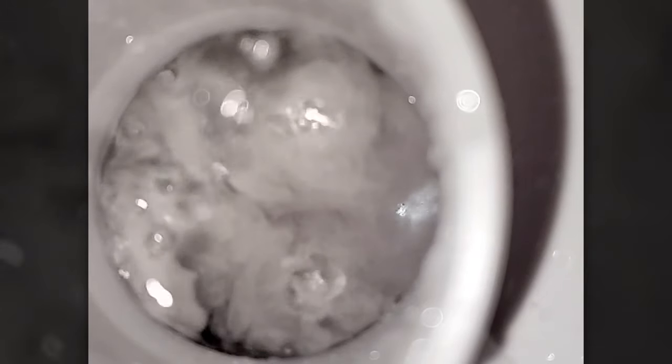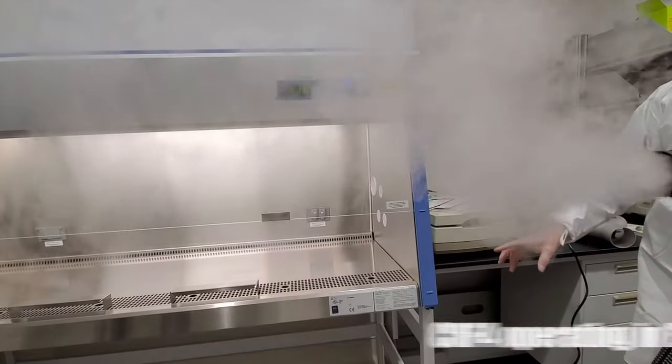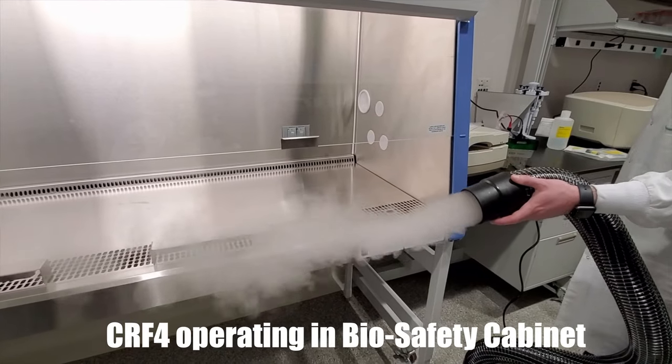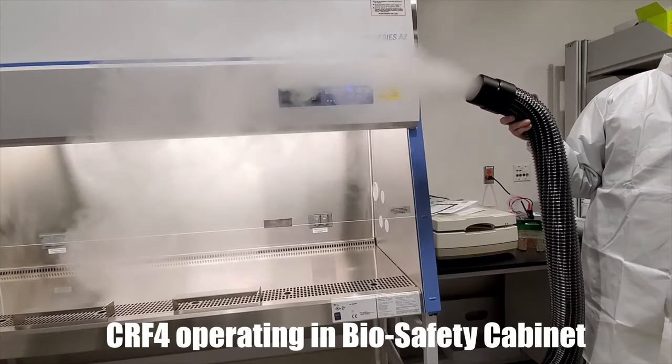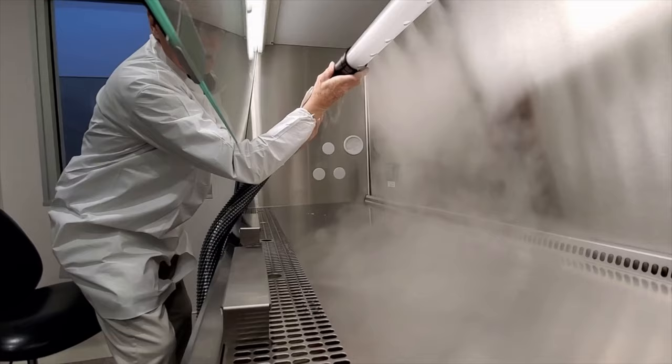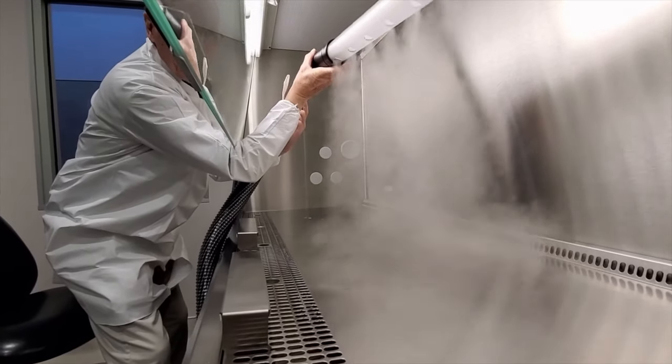The large droplets stop formation within moments and gravity pulls the drops back down into the water source. Simultaneously, the very high volume of visible fog vapor is able to escape the waterline, small enough in diameter to float in the CR4 airflow, which is directed out of the fogger for use in smoke studies and other applications.